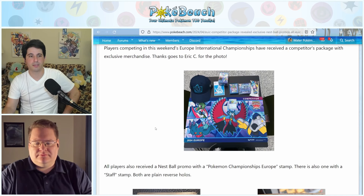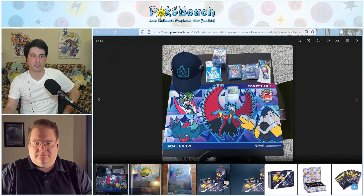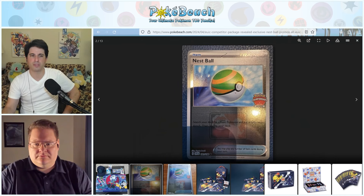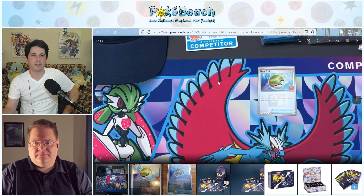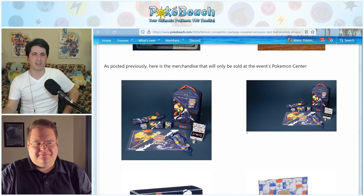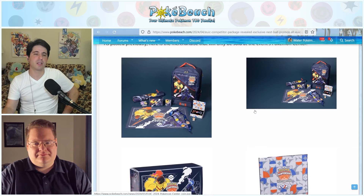Our second EUIC story: here are the competitor packages that competitors received. You get a play mat, a Nest Ball promo with the Europe Championship stamp — just a regular mirror/reverse holo foil, not the cross-stitched pattern from Play Pokemon years ago — and there's of course a staff version with the staff stamp. The competitor package also has unique deck boxes and hats featuring future Pokemon. It's been very windy in SoCal the past couple of days and allergies are rough. We already went over the merchandise they were selling at the Pokemon Center.